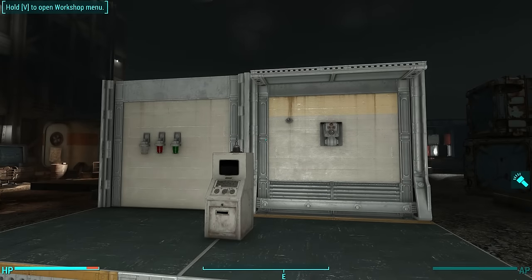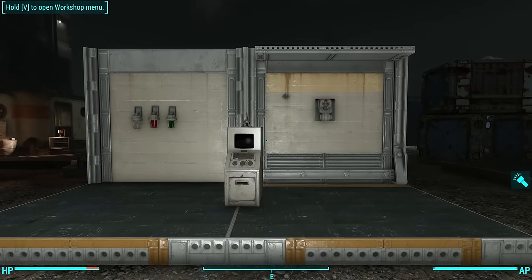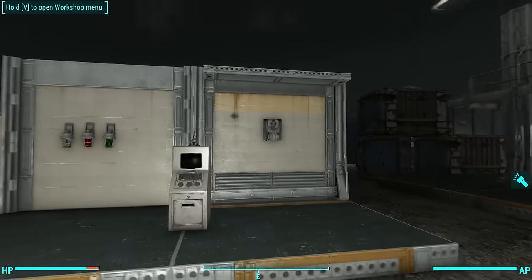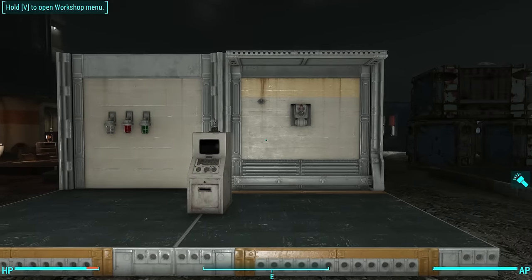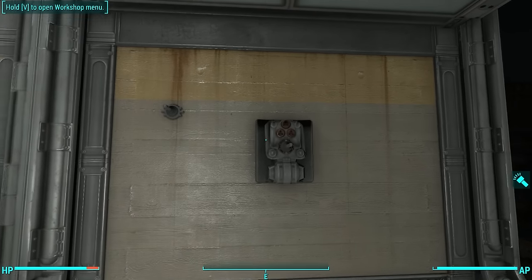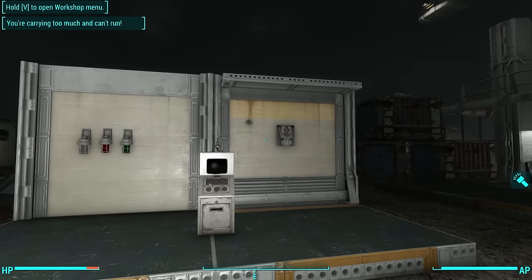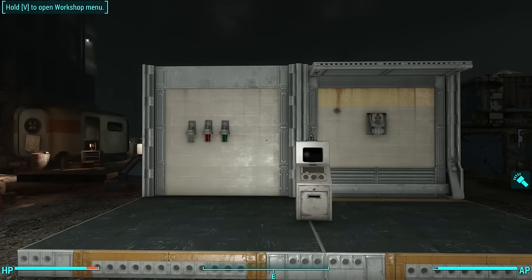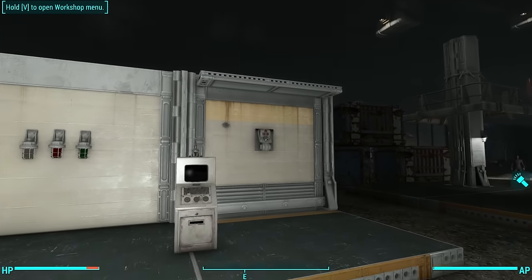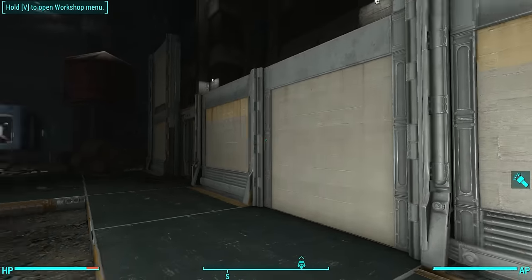Hello there ladies and gentlemen, this is your friendly neighborhood Oxthorne and I've rigged up this little scenario to demonstrate how electricity and conduits work in Vault-Tec Workshop — in particular this Vault-Tec wall powered conduit, which can be a little confusing. I've heard people in the comments section of my videos asking questions about it, and I've seen a lot of confusion online.